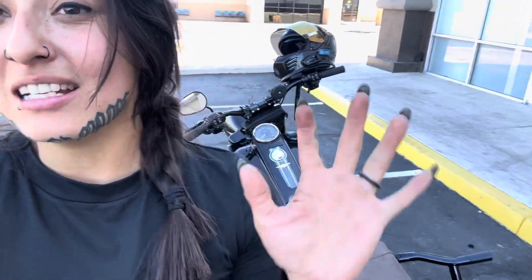Hey guys, Reaper here. So we are currently out and about in Vegas and I wanted to take a chance to show you guys my new Viking bags that they sent me. It's actually their handlebar bag that comes with multiple velcro straps. Super stretchy, super waterproof, durable. It's really, really good quality.